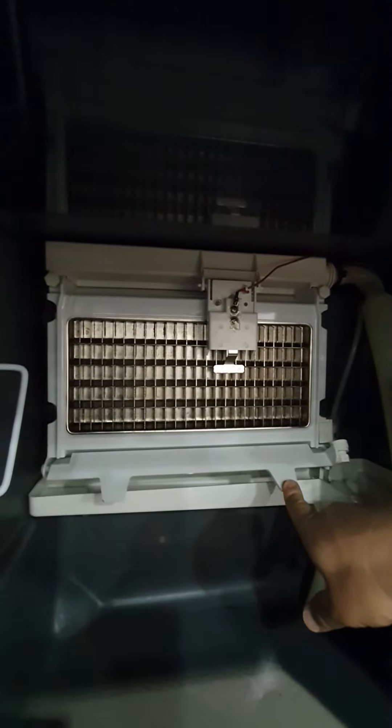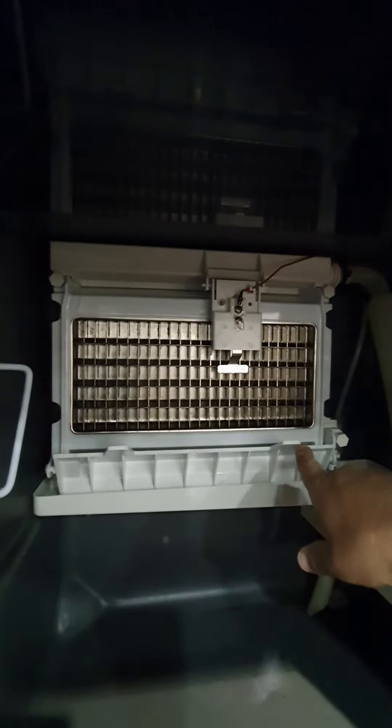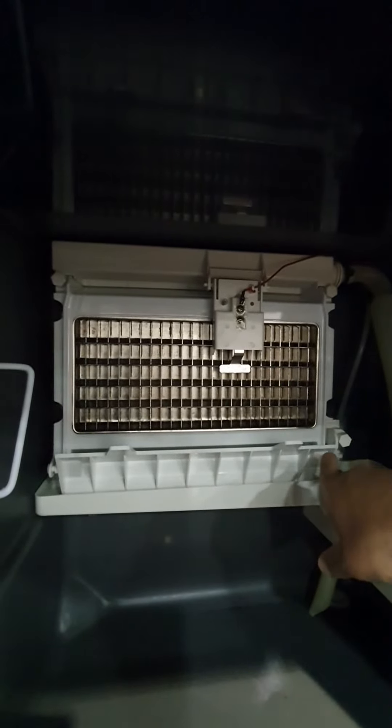No ice making at all. When the lever is up, it means the storage bin is empty, then pumping starts again and ice making begins again.